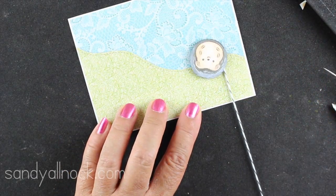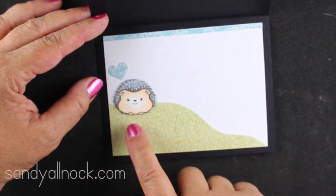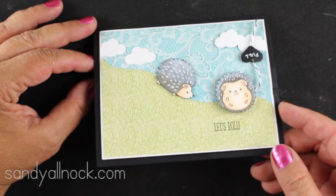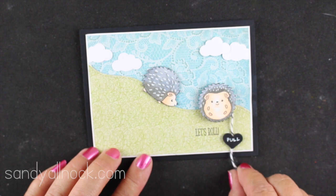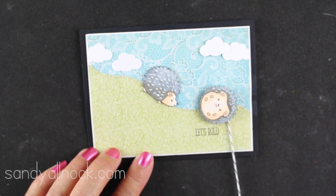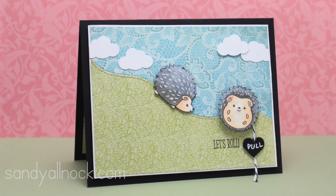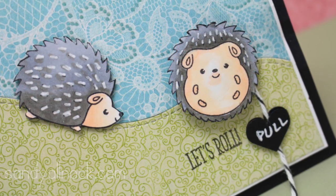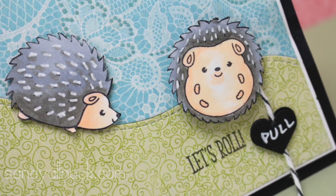My little guy is now glued to the top from that top power tab, and I wind my twine around and around — you don't want to wind it too tight, just tight enough — and then look, he spins! The inside of my card is made with one of the hedgies and a little hillside, with scraps of the other papers to decorate. The outside has two hedgies sliding down the hillside with punched clouds, and I made a little pull tab out of two hearts glued on either side of the string so the recipient knows to pull it. If you have images you'd like to try this with, leave me a link on my blog or tag me on Instagram!